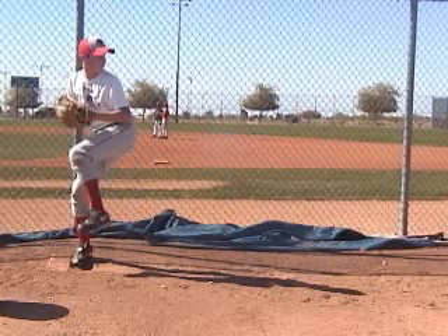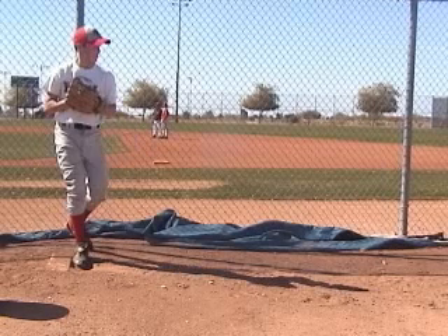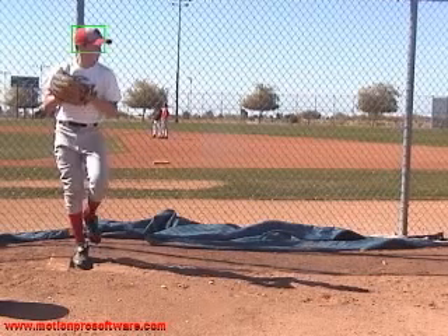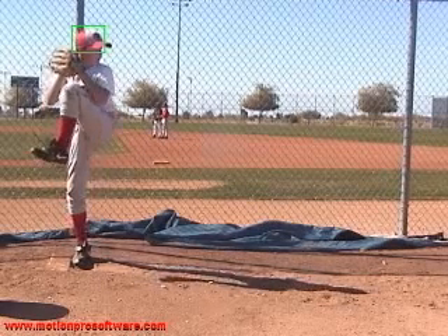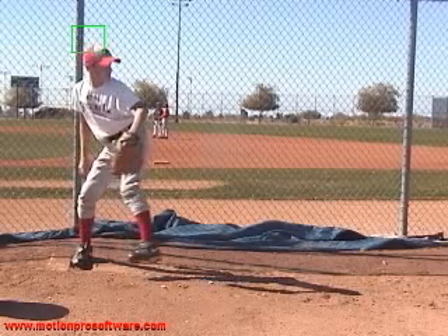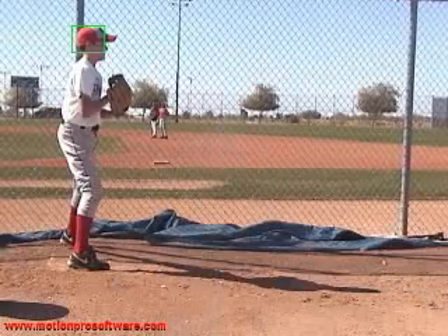Now, what I do want to show you are inconsistencies breaking your hands and weight going forward over the rubber between two of your pitches — just to see the difference. This pitch was really good with your head. You're staying over the body, staying back. Then you're bringing that leg down and breaking the hands. Now you're going forward. So let's go back and look at the previous pitch.